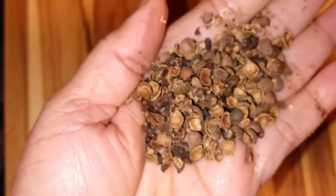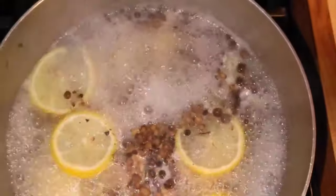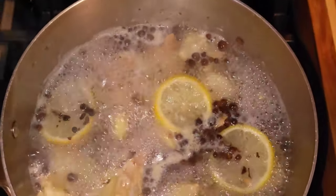Cut some holes in them, then crush some and put them in the pot — I'm going to strain it anyway. Brew for 10 minutes, then strain.